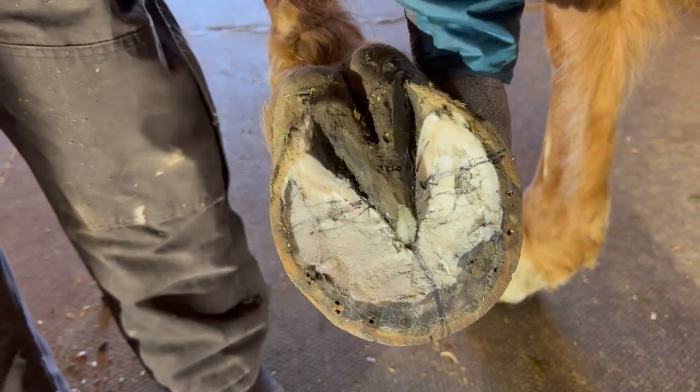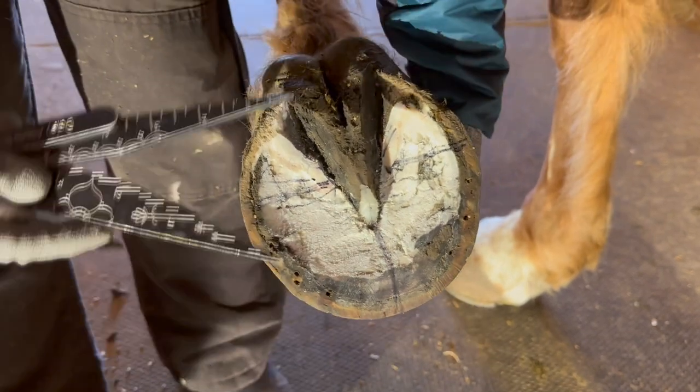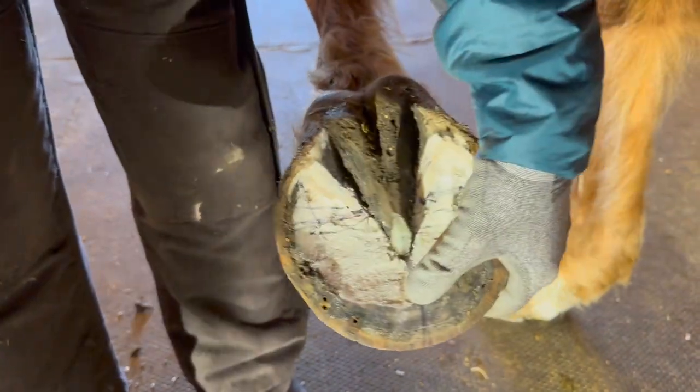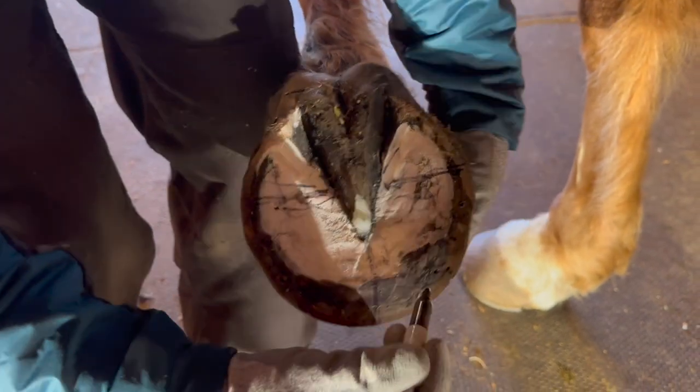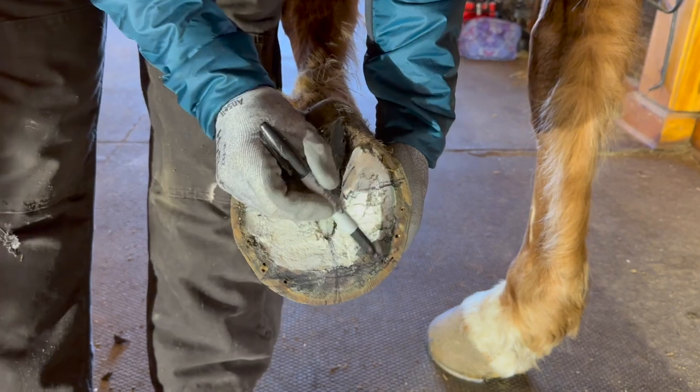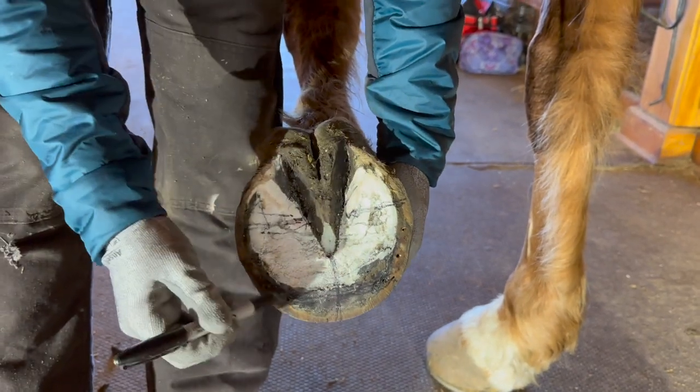If we just double it forward to right about here, then this is what we're going to use as the callus here.